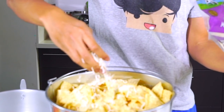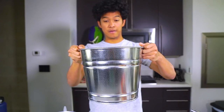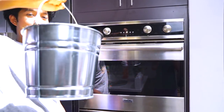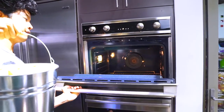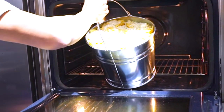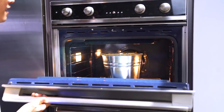Put some more cheese on top — our nacho volcano is pretty much assembled. Now we have to take it to the oven and bake it. I'm gonna grab my bucket of nachos and put it inside the oven at 350 for 15 minutes. Get in there, bucket! I'll see you later, nacho volcano.